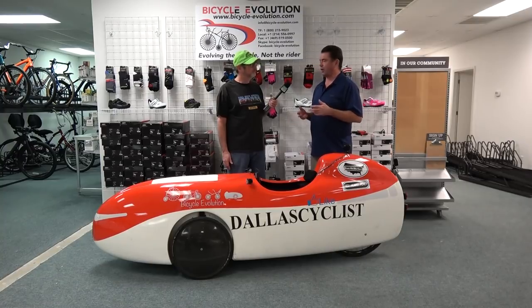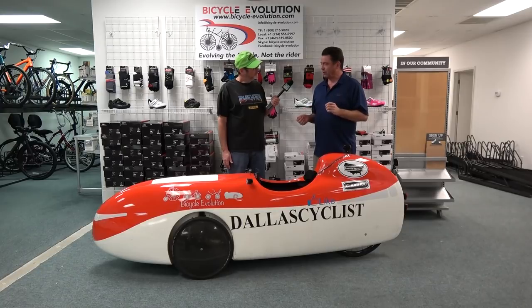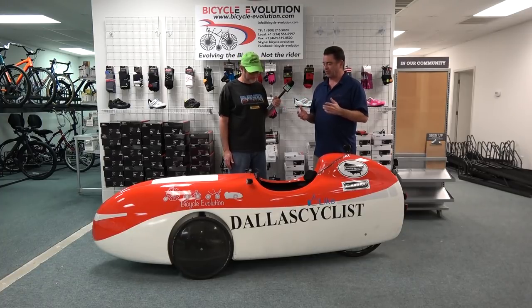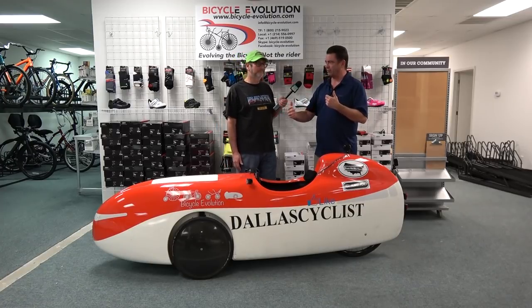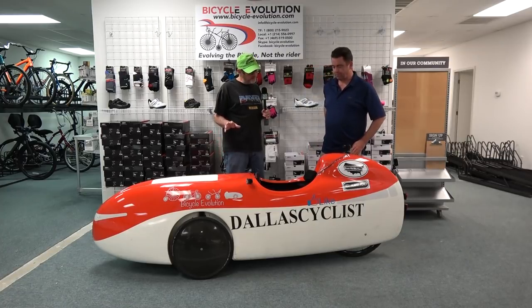How fast can you go? You can go faster downhill than you'd want to on a flat road. At 150 watts — a fit but average rider — a trike will get up to about 15-16 miles an hour and plateau there. On a velomobile, that same 150 watts will keep you at 20 miles an hour. That's a huge jump from a regular recumbent or trike.